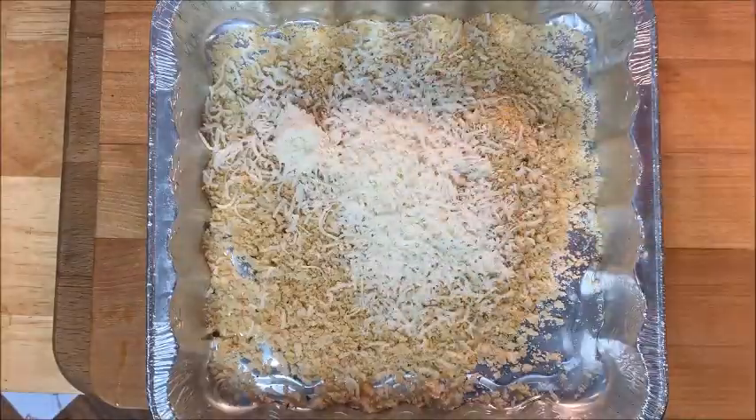In another tray, add your Panko breadcrumbs and parmesan cheese and mix to combine. On a baking tray with a rack, spray with non-stick spray and put it in the oven for about four minutes under the broiler to preheat.